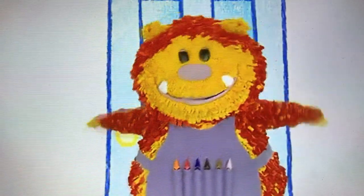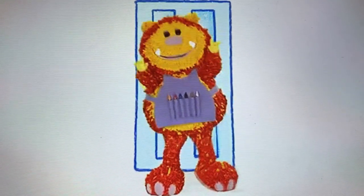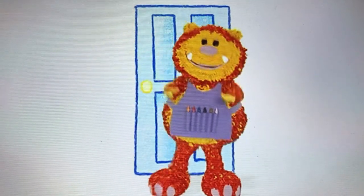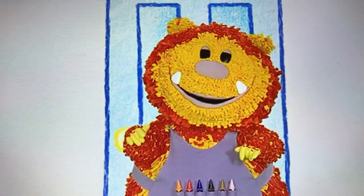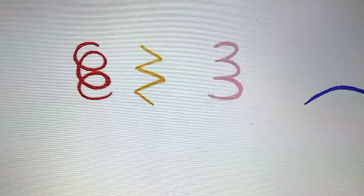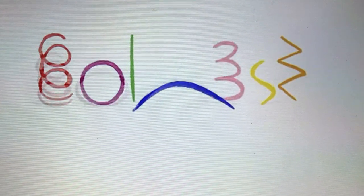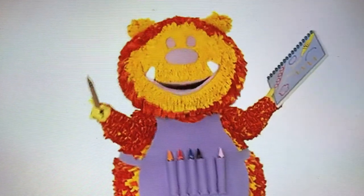Hello, everyone. Squiglet's here. Can you guess what I'm pretending to be? I live in the jungle and love bananas. A monkey! Shall we squiggle our own monkey? What sort of line could we use? Let's have a look. It's a curved line. Have you got your squiggle pads and squiggle sticks ready? Let's get squiggling!